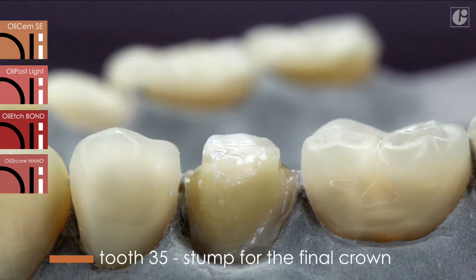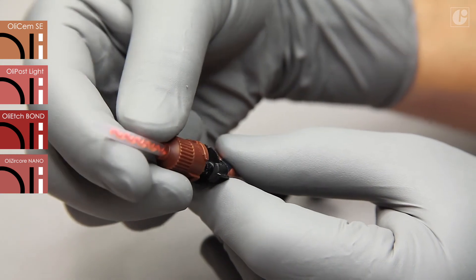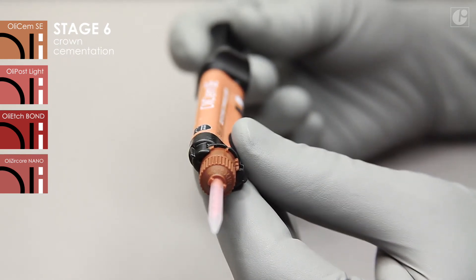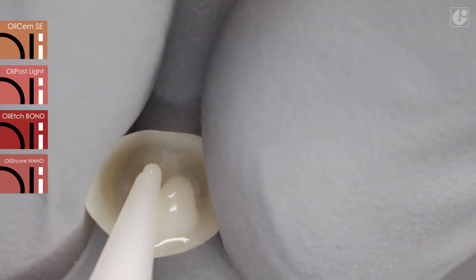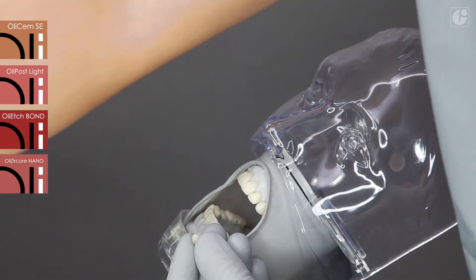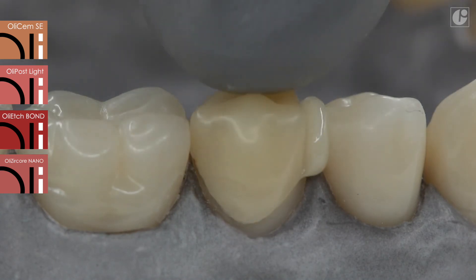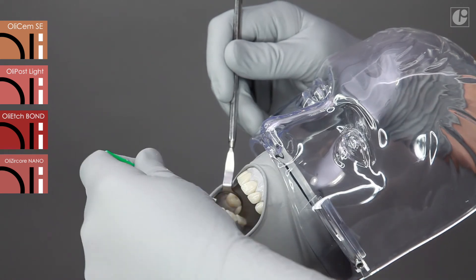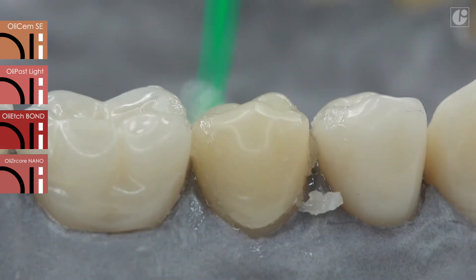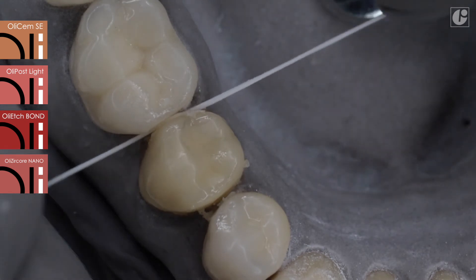Cementing the crown on the tooth stump is the final stage of this procedure. The crown must be prepared in accordance with the standard procedure. Replace the mixing tip in the previously used OliSem SE syringe and apply the cement directly into the crown. Place the restoration on the tooth stump and press gently. Excess material can be removed immediately with a dry brush, but we recommend prior 2-second pre-polymerization with light. This way, the inconvenient smudging of the cement can be avoided and any excess material can be easily removed. The restoration can be fully loaded after 7 minutes.